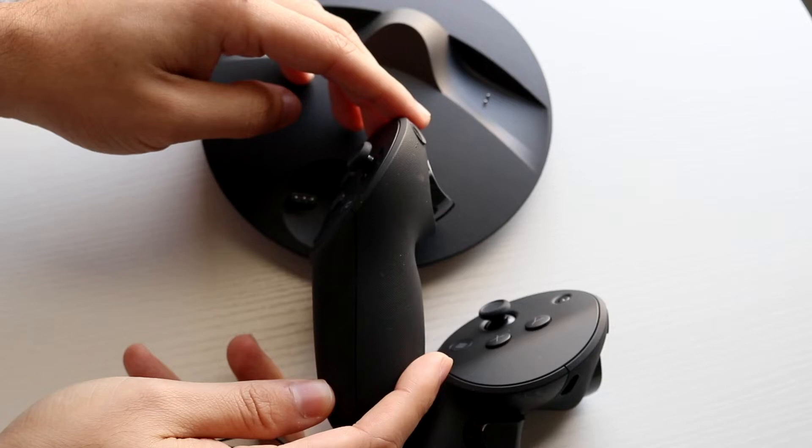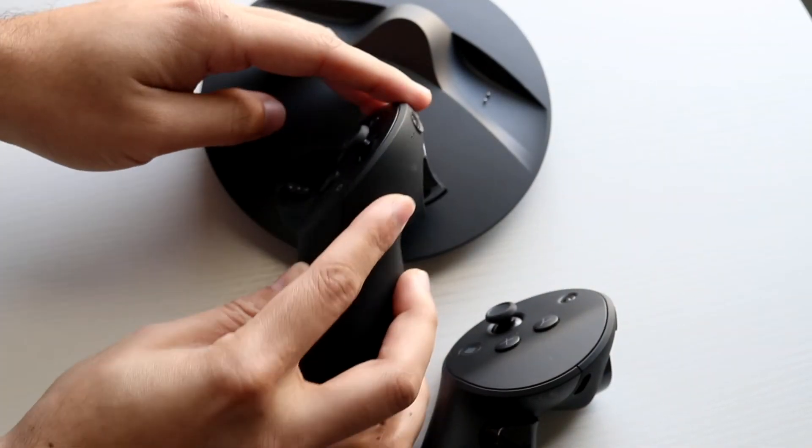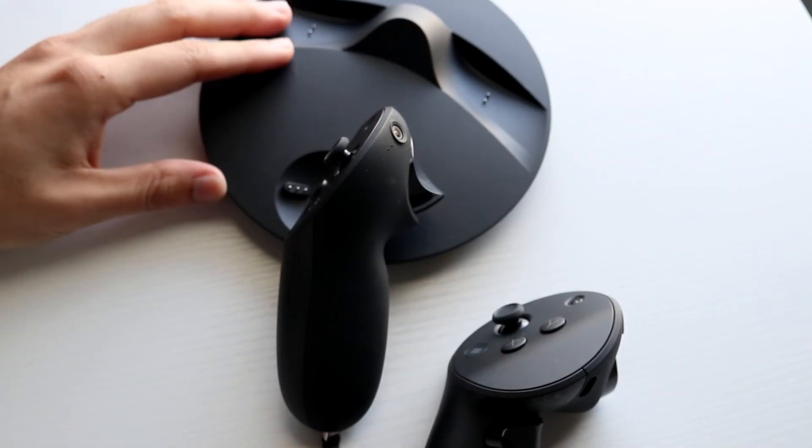All you want to do is match it up like this, and once you do it once or twice you'll pretty much get the idea. You want to place it right in the middle, right in the center like this, and it'll kind of connect into place. That is all you have to do.